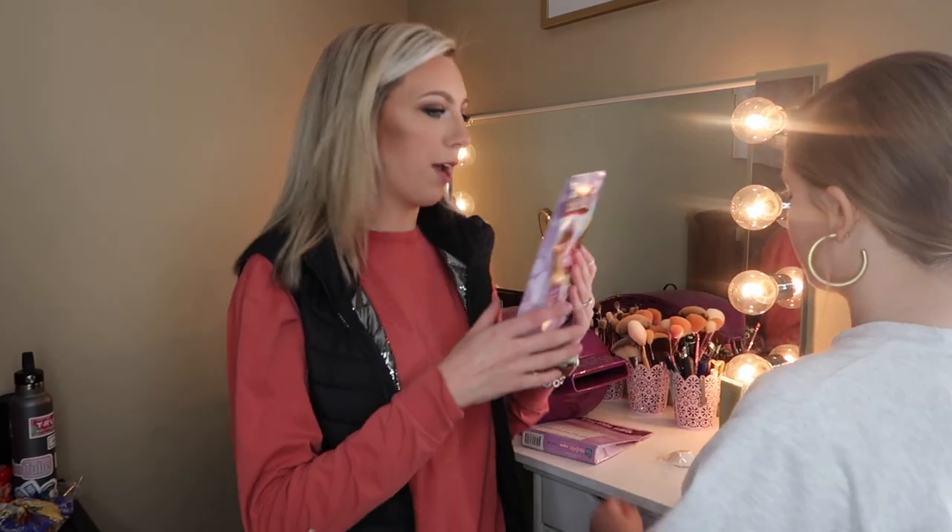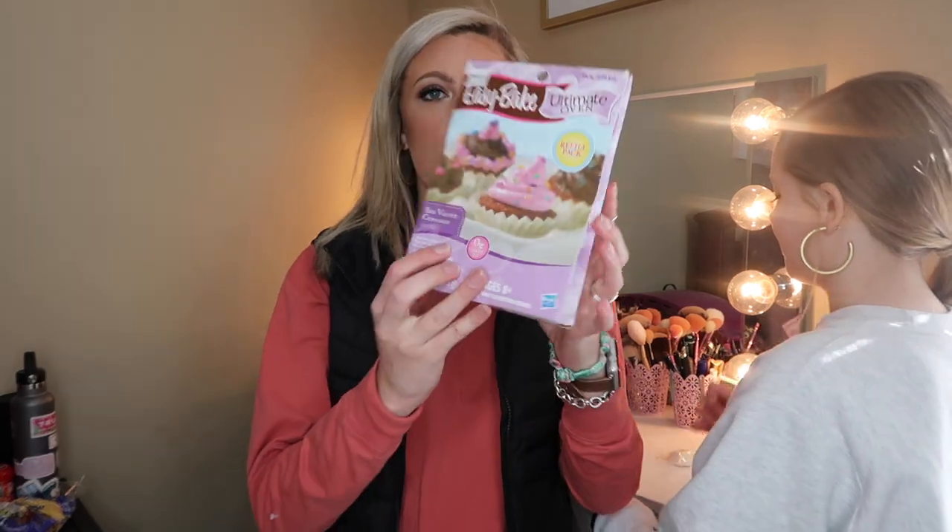We wanted to see if it's just as great as it was when we were kids. I only played with it once as a kid, but Bailey had like five of them — one at each grandparent's house and at her own house. Her mom would never let her use hers because it made a mess.